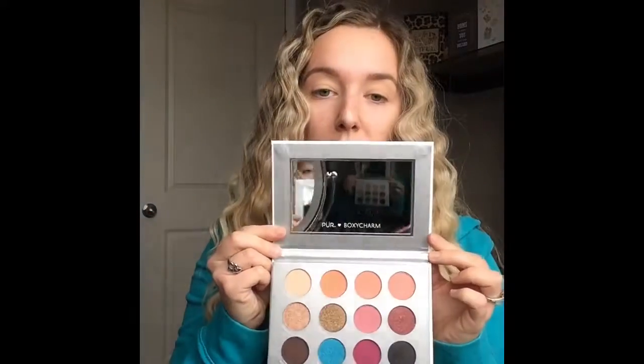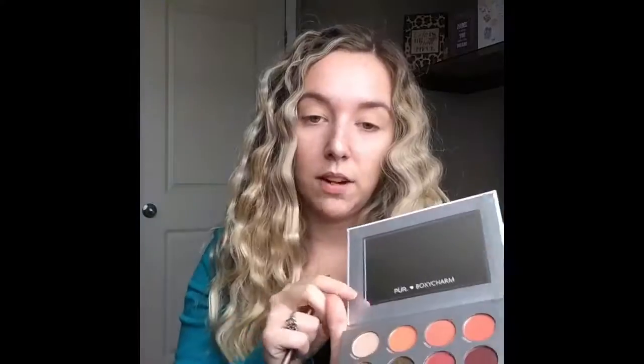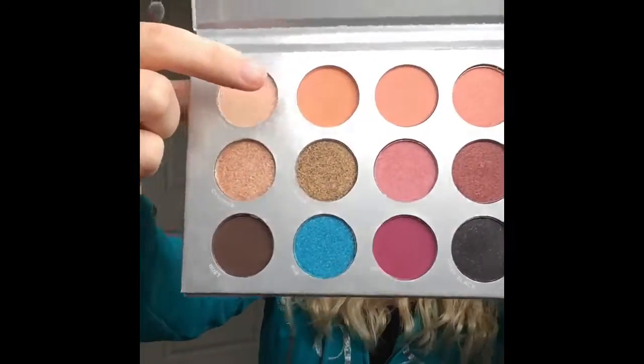I'm going to use my palette from my March Boxycharm. I haven't done my Boxycharm unboxing yet so you guys will see a sneak peek - this is from the brand Pure and Boxycharm. It's a beautiful palette with a big mirror and lots of juicy colors. I already had the idea in my head to start with an orange in the crease and then go really dark and smoke it out. I've never used these colors before - I just swatched this black one. I'm going to go in with this orange color called Nakey and just pop it right into the crease.